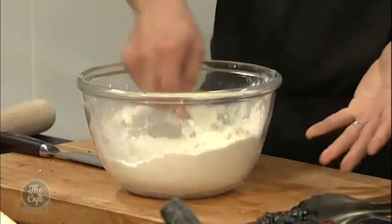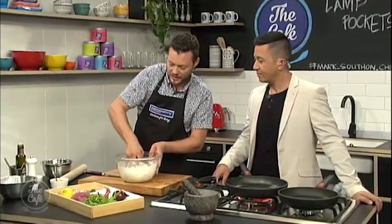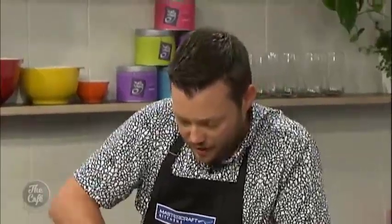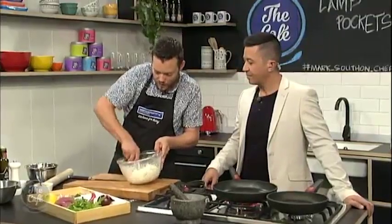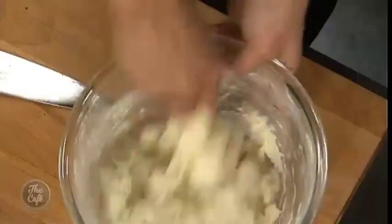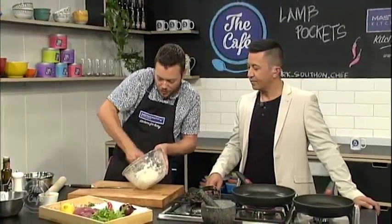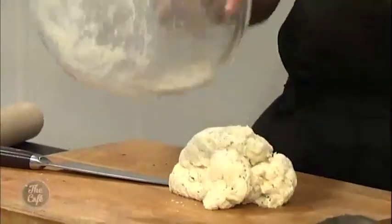That's something your kids could do, couldn't they? It's so simple — it's all about getting the consistency now. Just get a spoon in there, let it all come together, and then once it comes into a ball you can just knead it quickly. It's not like normal bread — you don't need yeast, you don't need to wait, you don't need to get it really smooth. Pop it out.